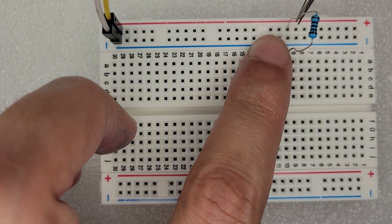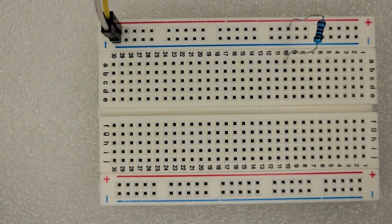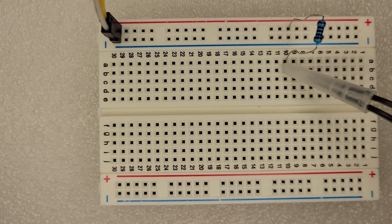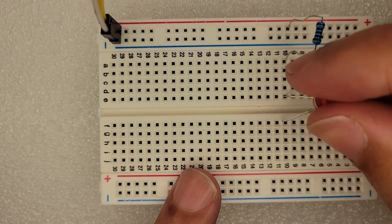I need to really trim it because it's kind of hard to put in. That's a 100 ohm resistor and my power source is three volts currently. So we have power coming from the yellow wire going to the resistor, and then I'm going to plug in my LED — the long side also to row 10 — so it can get power from the resistor.